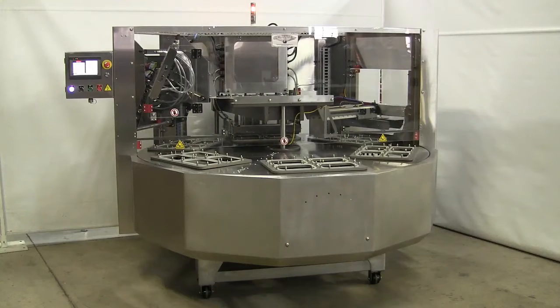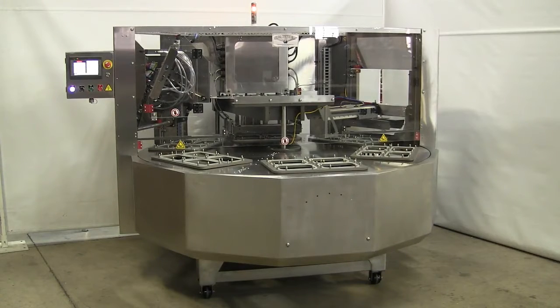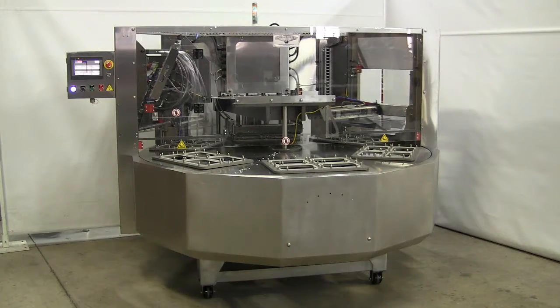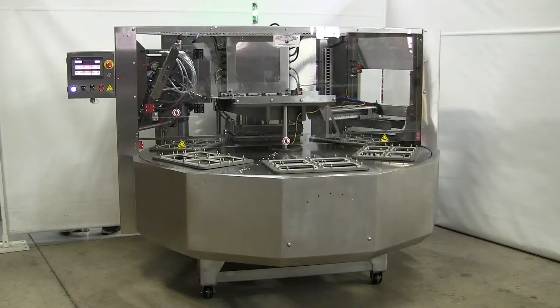Starview's RBF and RBFA series rotary heat sealers are designed for medium to higher volume production requirements. These machines are specifically for producing all-board heat-sealable food containers.